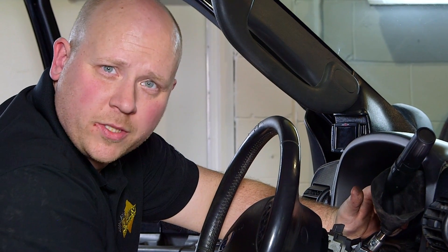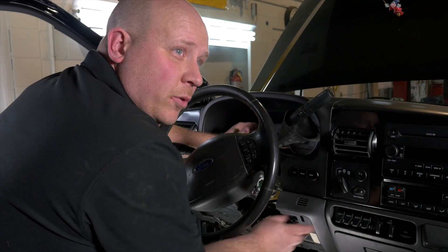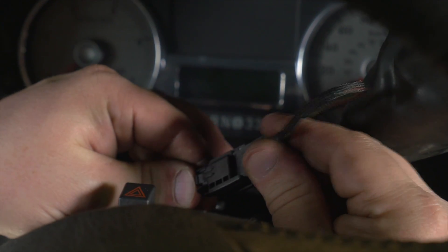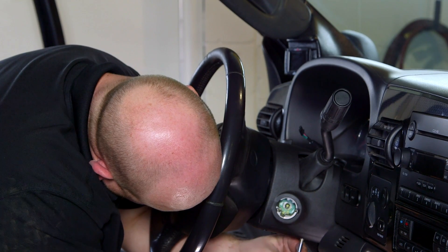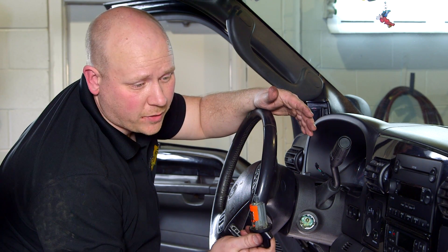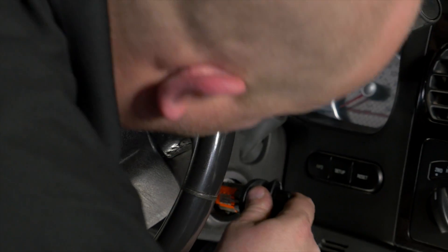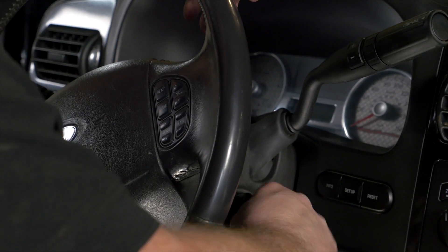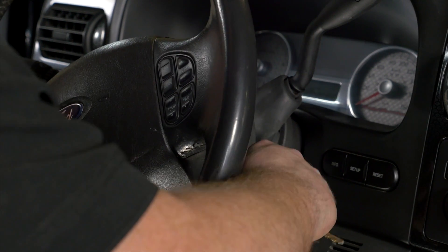For the electrical connector, there is a difference between early and late model six liters. This is a late model, but pay attention to your install manual because your truck might be different. With that done, we can reinstall the column covers. To get the key tumbler back in, just have the key in it, reinsert it, and turn it back to the off position.